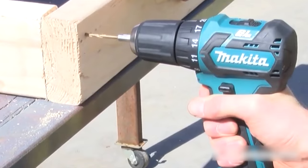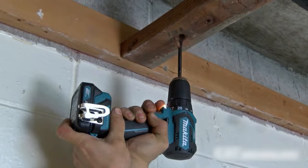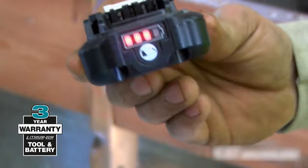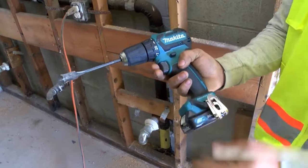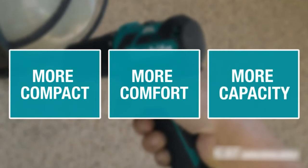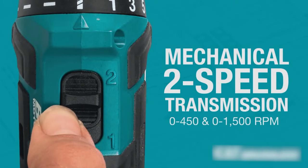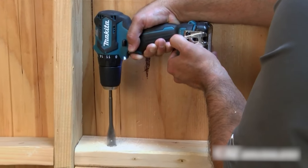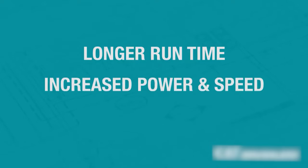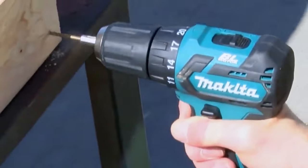It's an ideal solution for users seeking a more compact driver drill with less weight and for applications in tight spaces. The BL brushless motor eliminates carbon brushes, enabling the motor to run cooler and more efficiently for longer life — up to 50% longer run time per charge. The 12V Max CXT Lithium-Ion batteries are engineered with a battery protection circuit that protects against overloading, over-discharging and overheating.